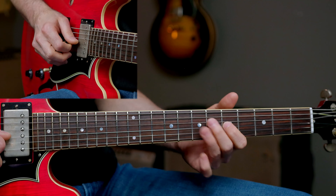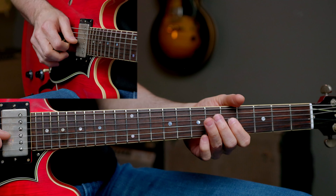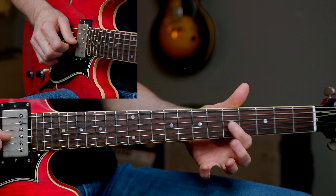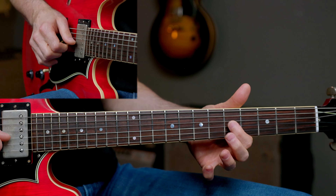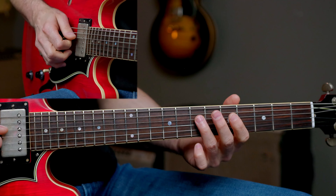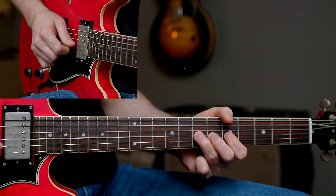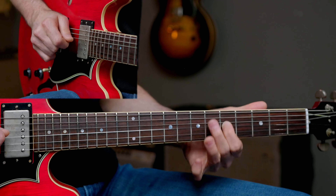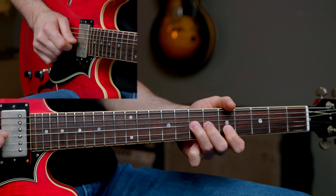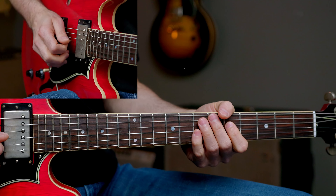Quick hammer-on and pull-off here — 5, 7, 5. Root, add some vibrato. You always got to know your roots here. That 5th fret of the G string, 1st finger. Cutting it off at that 7th fret on the D string. That's it for lick 1.